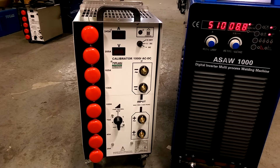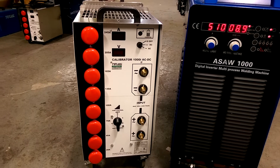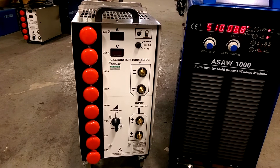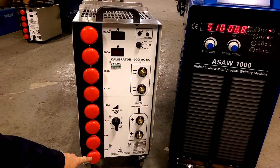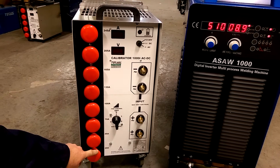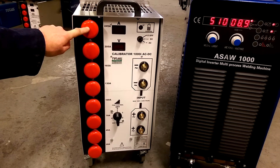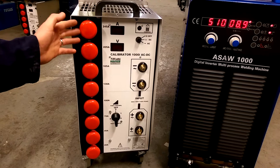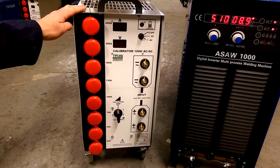This is a short video to introduce the Teca Calibrator 1000i ACDC. This is a resistive load bank with built-in meters and various switches. On this model you've got eight switches, starting at 20 amps right through to 245 amps. As you bring these switches in, you increase the load from the resistive bank.